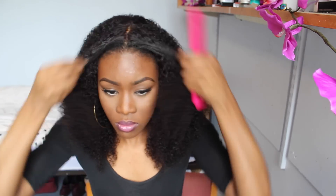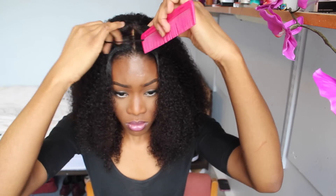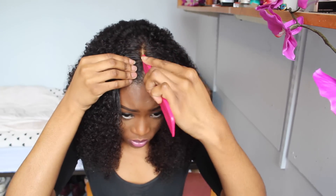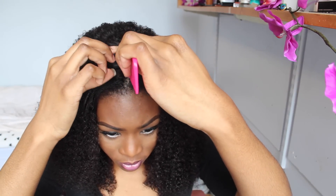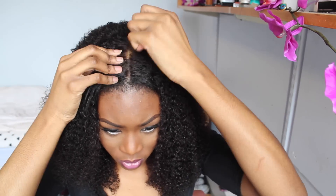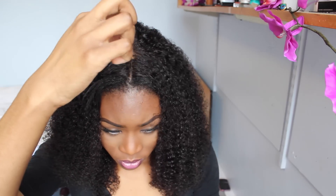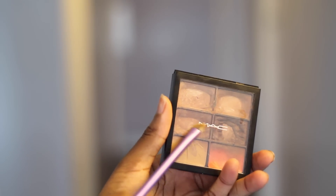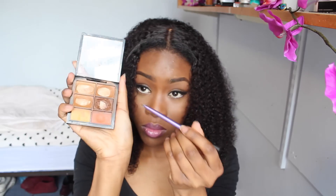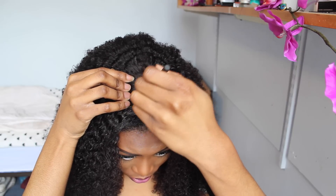I'm just taking some of my hair out so it looks a bit more realistic. As you guys know, I am relaxed, so blending was a bit hard, but we got there in the end. Here I'm just getting ready to pluck some of the hairs out of the lace because the parting didn't look very natural. I'm just going to add some matte concealer onto the parting so everything is one colour.